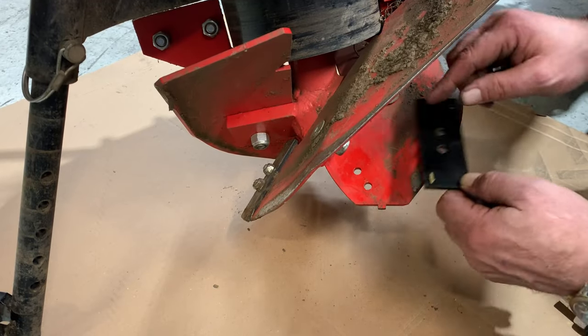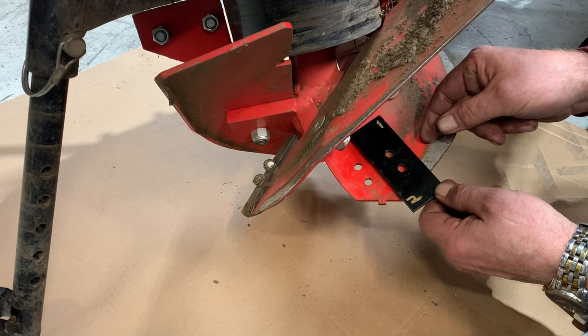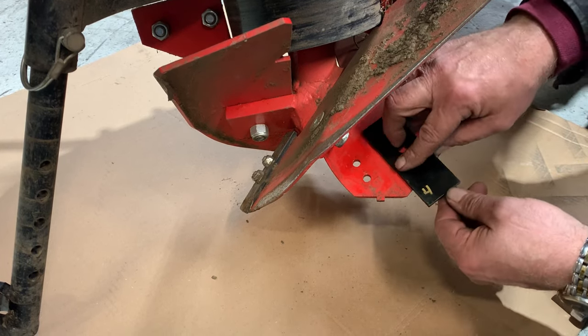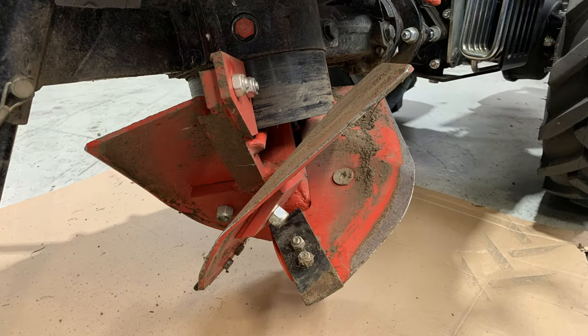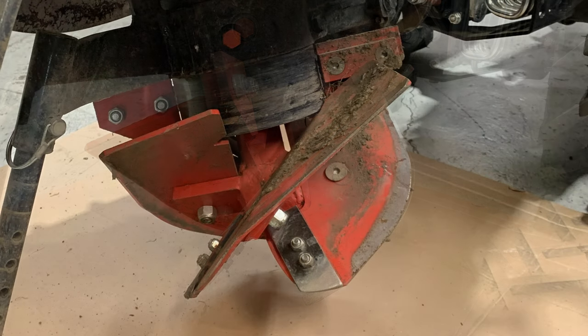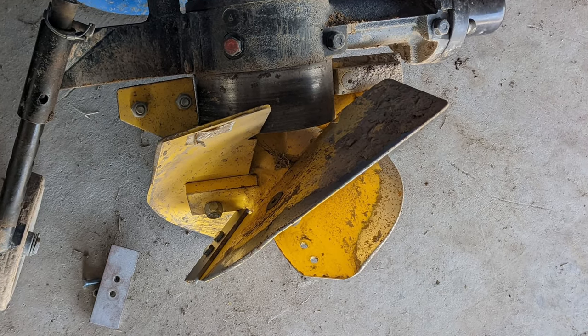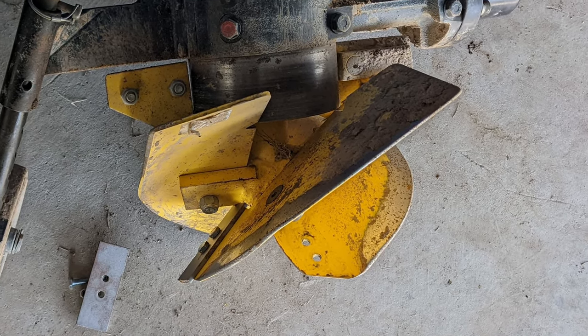Fortunately, the rotary plow is designed with bolt-on tips, each of which can be rotated to a new leading edge up to four times before needing to be replaced. The wearing of the tip needs to be monitored to prevent wearing down the plowshare itself. As seen in this photo, the tip should have been rotated before causing wear on the plowshare.